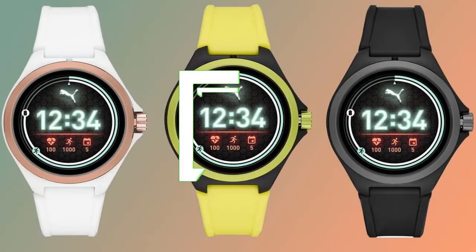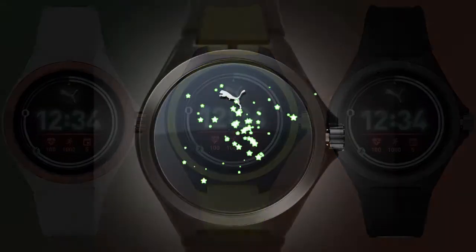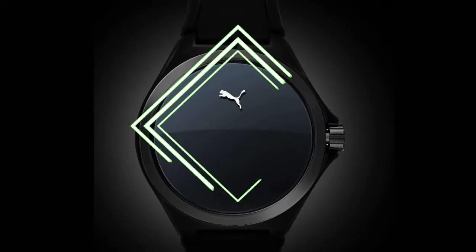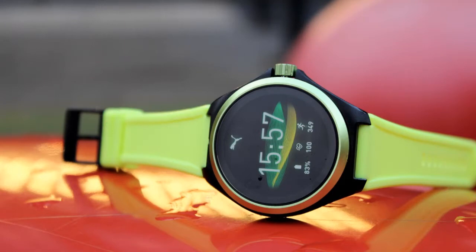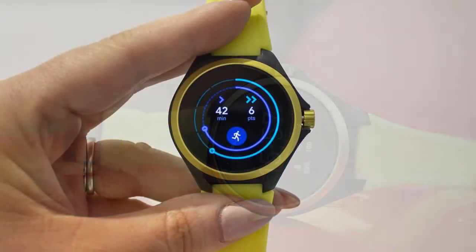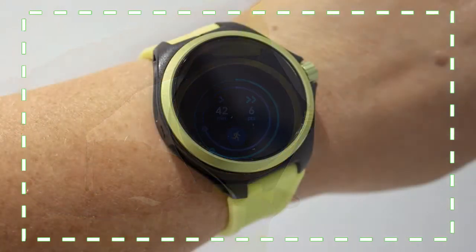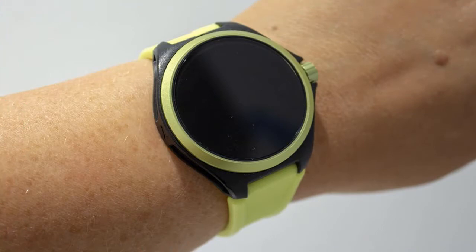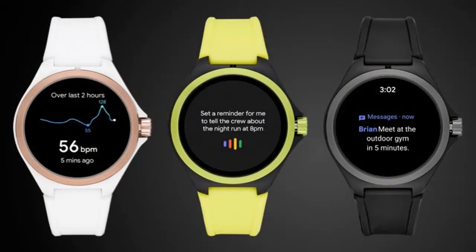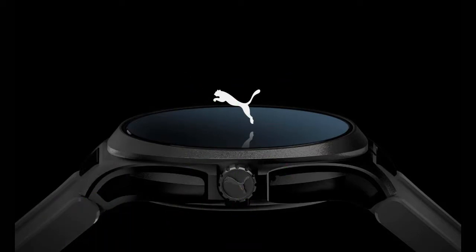The Puma smartwatch is a typically sporty first entry into the smartwatch market for the sports fashion brand. The first joint smartwatch venture between Puma and Fossil, it plays it very safe. It's an appealing enough watch offering features those who exercise regularly will love, but it doesn't offer much extra on top of that, yet it's still more expensive than some nearest rivals while packing lower specs than others. Still, if you're a fan of the Puma label, this could be for you.